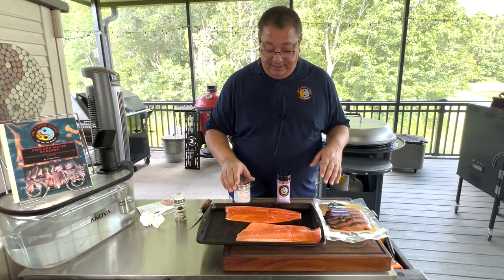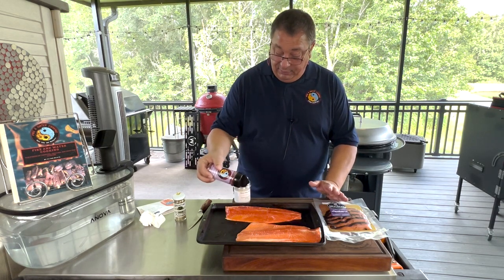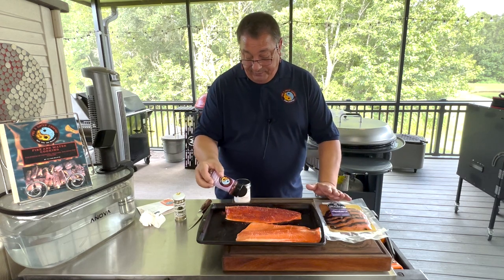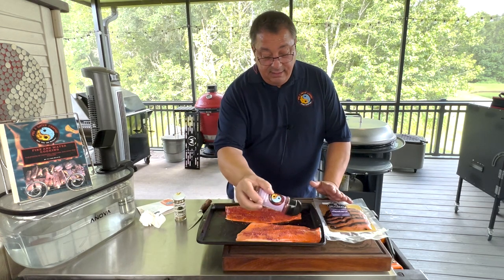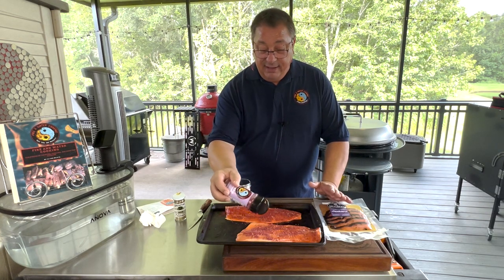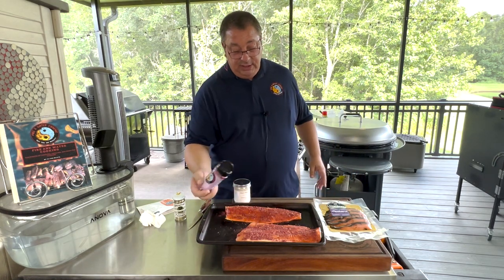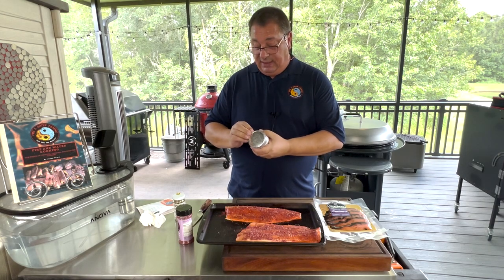I've got the steelhead trout out of the packet and I'm putting just a little bit of my blueberry and black garlic seasoning on it — letting it dry brine in the fish a little. There is salt in the seasoning that'll penetrate. I'm not going to put any on the skin because we're not eating it today. Normally I'd make the skin crispy like with salmon, but since we're cooking on the cedar plank, I'm leaving the skin alone. Just a little seasoning and we'll let that sit.